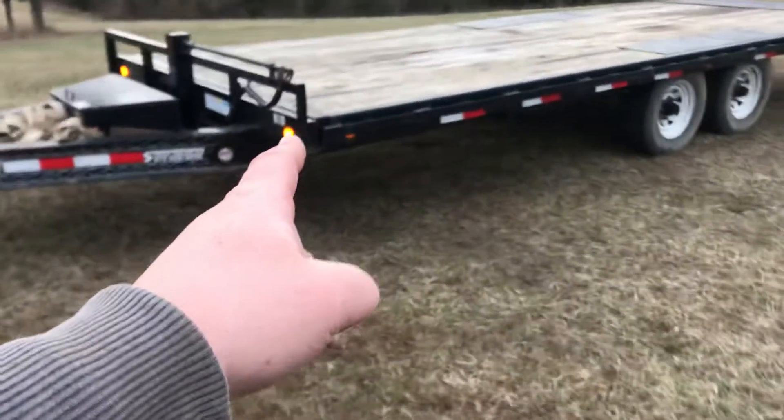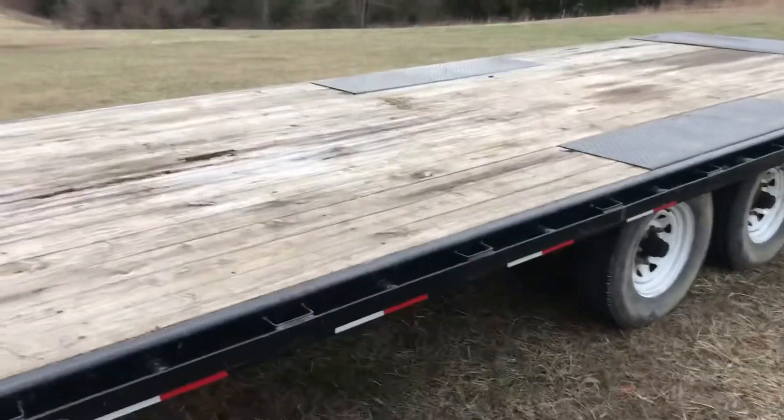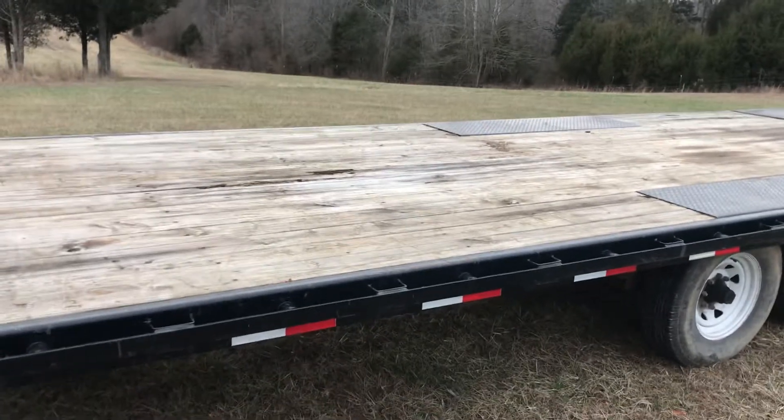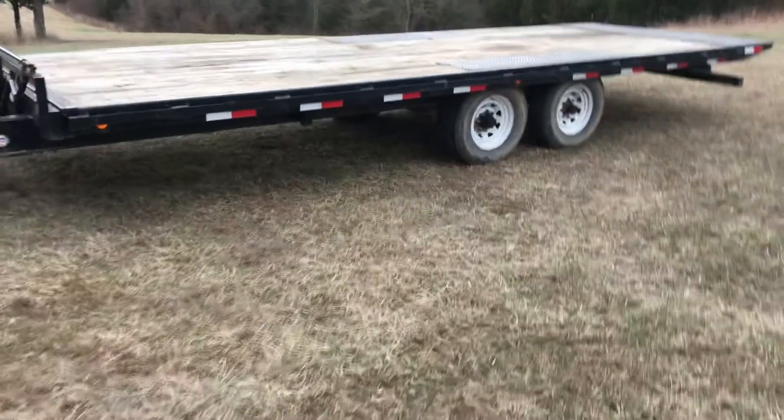I was going to use it to go get a disc, but it's too wet right now. We left it over here intending to go get the disc, but it's too wet and the guy's needing it, so I'm going to run it back tomorrow. It's supposed to rain anyway — gives me something to do.